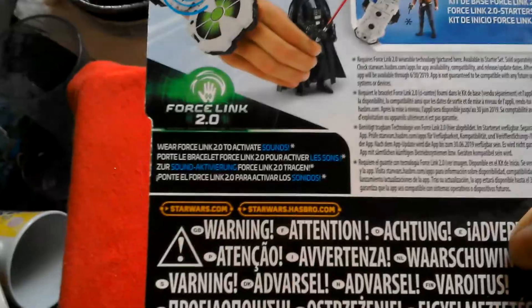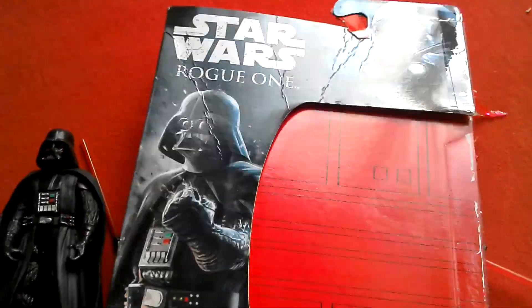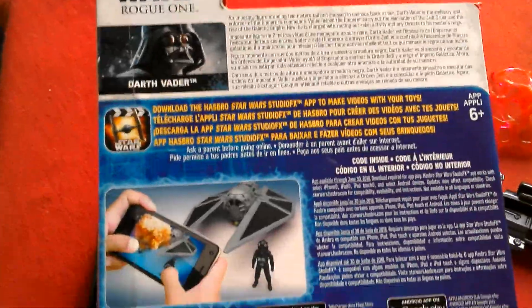These are the cards they come with. This one was £3.99 at TK Maxx, and this one you can get for £2 at the Entertainer now.